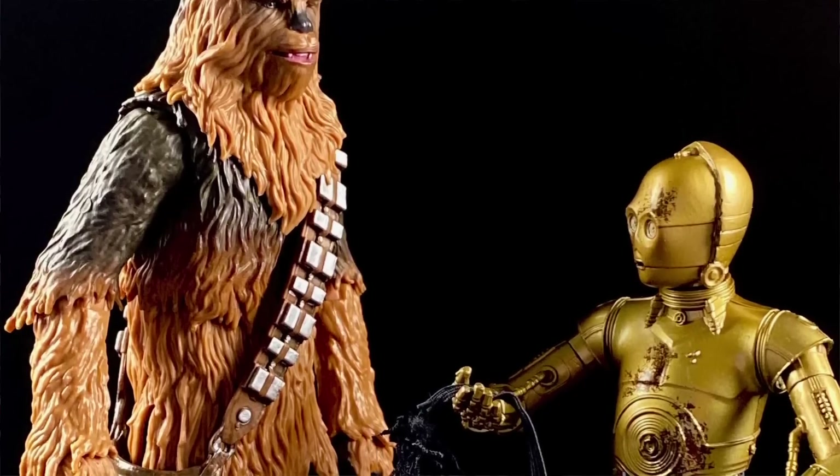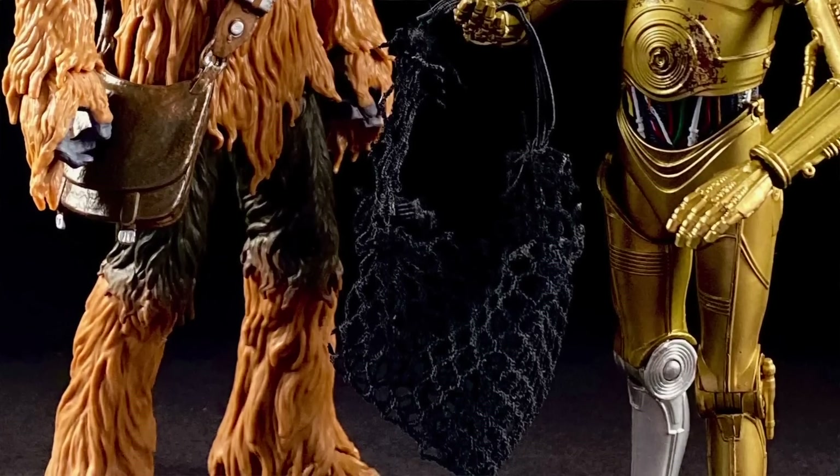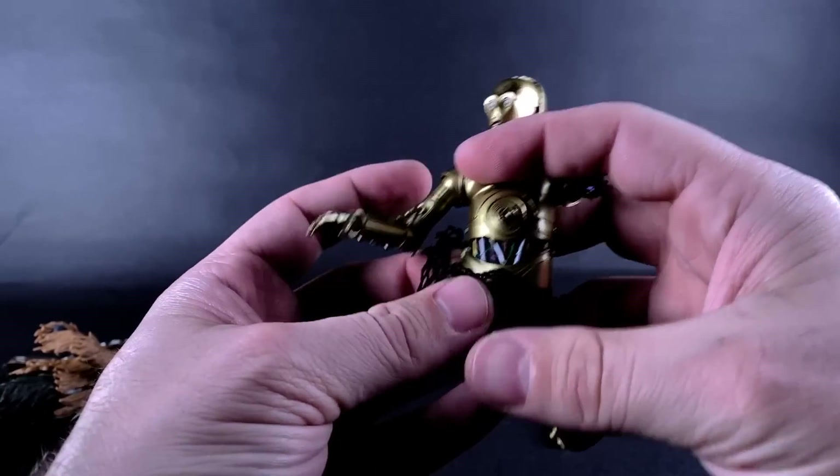Now let's talk about the last accessory — the big one, the controversial one. The net is basically the bane of my existence. I spent the better part of an hour when I first opened this up trying to get the net, C-3PO, and Chewbacca to work together. The net is what binds the two figures together as one display piece — without it, they're just two figures I already have four of on my shelf. The net is what sets this figure set apart and makes it worth it. So if the net doesn't work, the whole figure set kind of doesn't work.